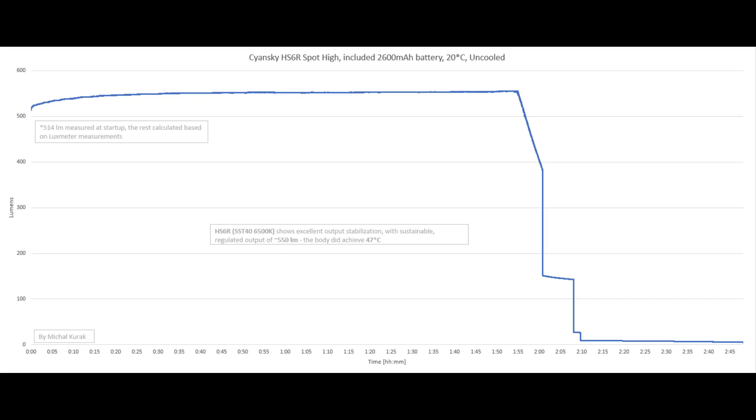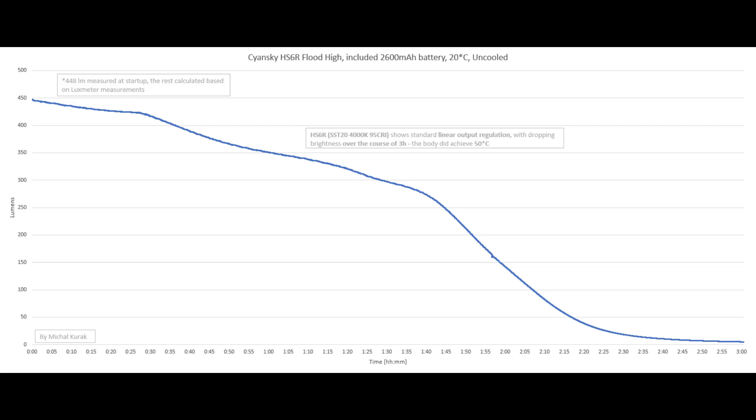Here is the flat high mode using the SST-20 at 4000K, 95 CRI. Surprisingly, this is the only mode that does not feature flat stabilization but rather a linear decrease of output over time. We do get a true three-hour runtime, starting around 448 lumens at startup. After one hour we're at around 350 lumens, and after two hours around 150 lumens. The body reached 50 degrees, which is normal since the SST-20 is less efficient than the SST-40 and produces more heat.